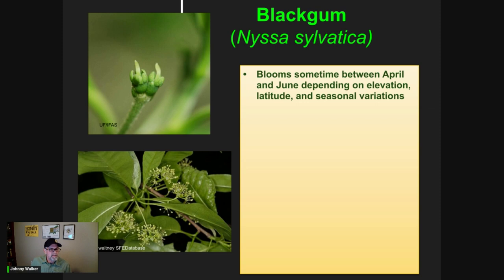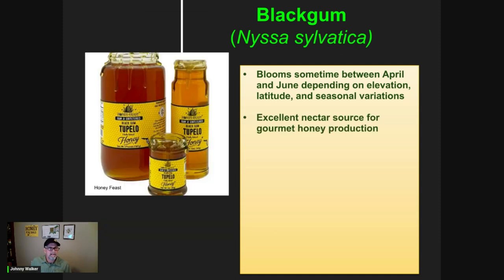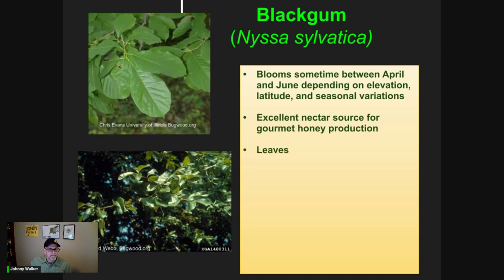We have a couple of pictures here. The top picture is of a female flower, and the bottom picture is male flowers. These trees are dioecious, meaning you'll have either male or female tree. Black gum tree is an excellent nectar source. As you can see in this picture here, here's some beautiful jars of honey that were actually from black gum tupelo.